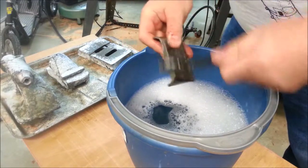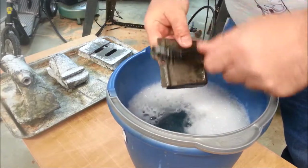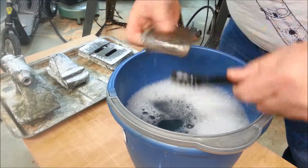The noise in the background is my propane torpedo heater running. It's very cold here today — it's almost got the garage up to temperature.